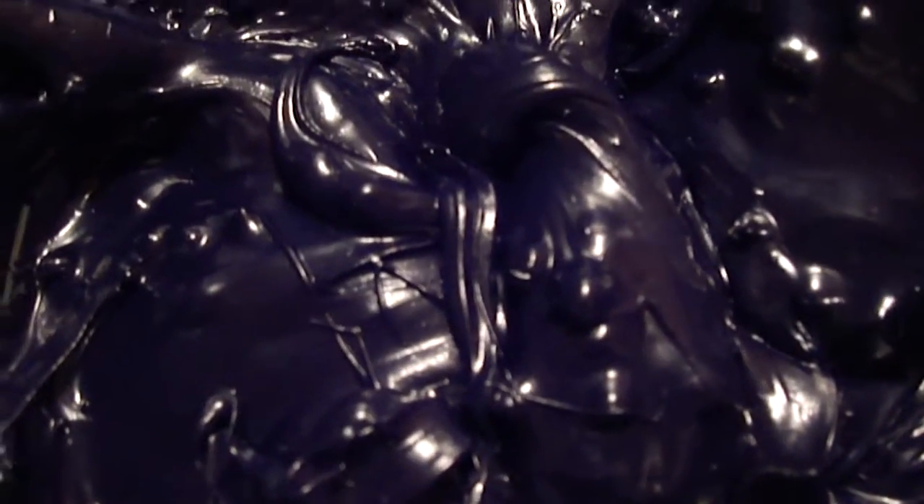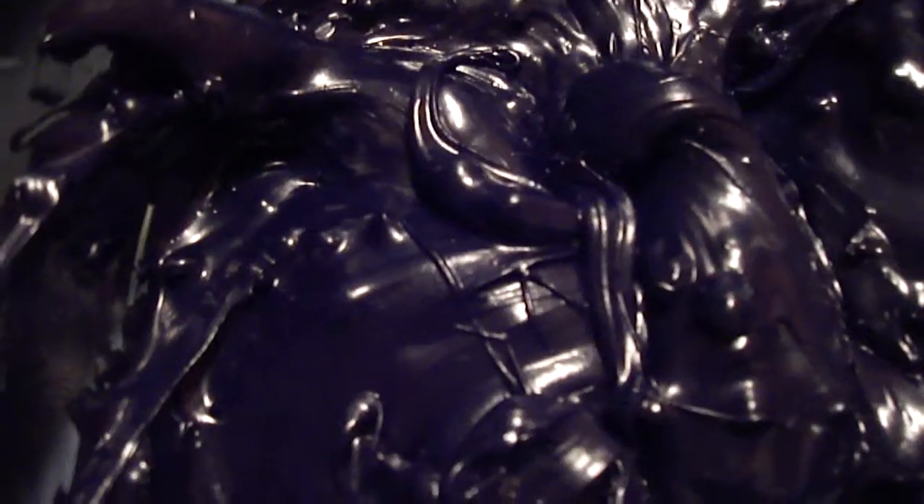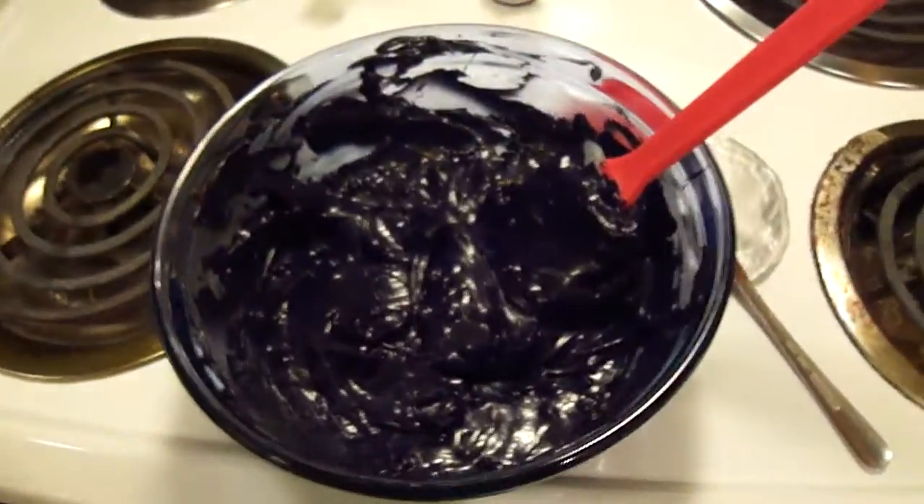Don't know if you can see it here, but if you look really close, see those little lumps right there? Those are chocolate chips. It makes it a little harder to mix this up, so hopefully this works okay.